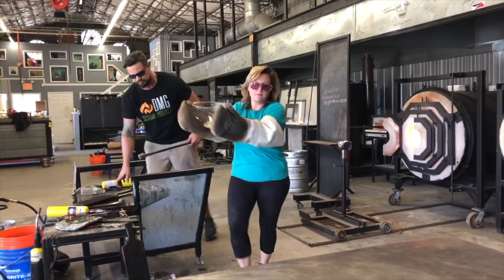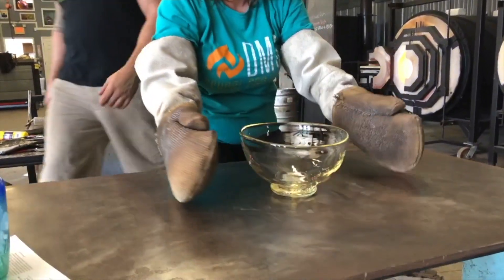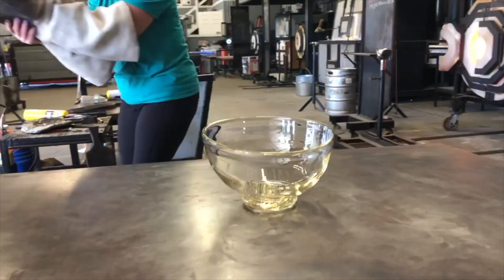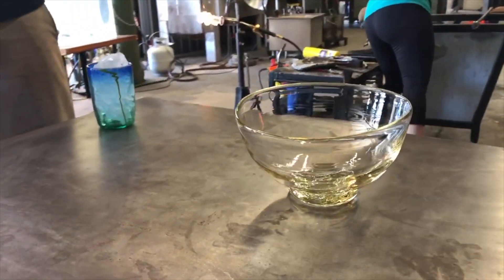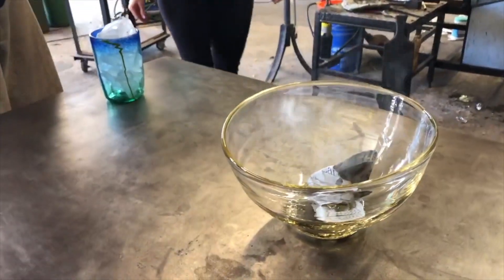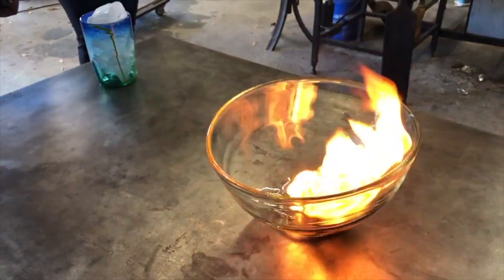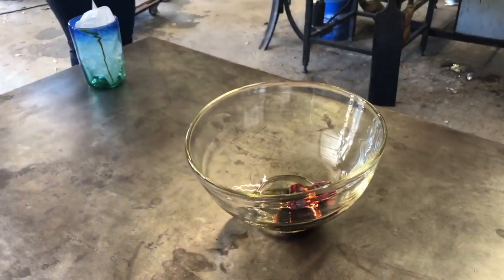I'm going to catch it with these Kevlar gloves and we're going to set it here on the marble table. Now because this glass is frozen — it's just under a thousand degrees right now — we're going to take a piece of newspaper and drop it in to make sure you see it's still hot. This bowl is probably around 900 degrees at this point. It creates a fire with just a piece of paper.